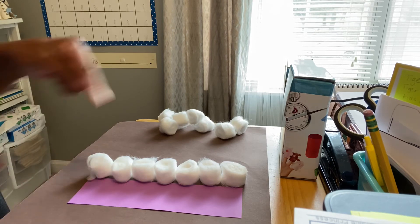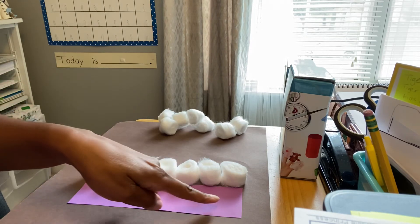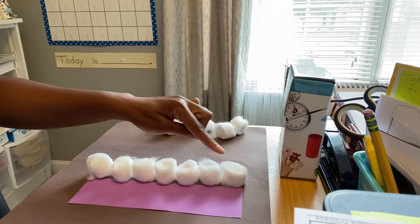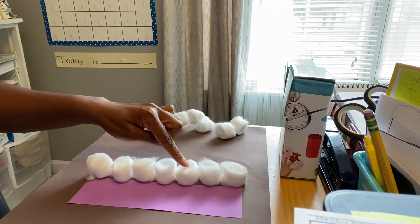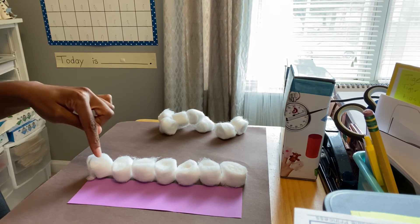Now I can count and see how many cotton balls it took to measure this piece of paper. One, two, three, four, five, six, seven.